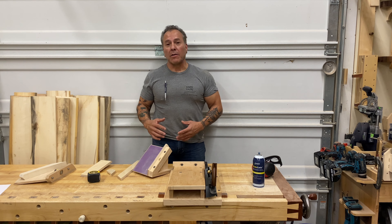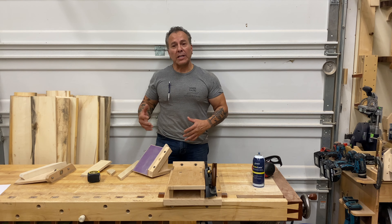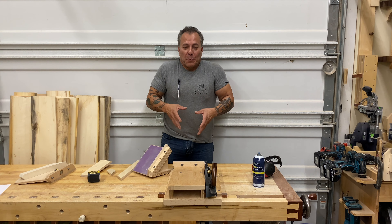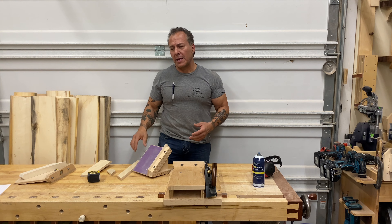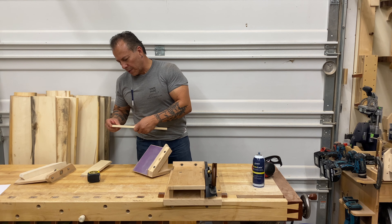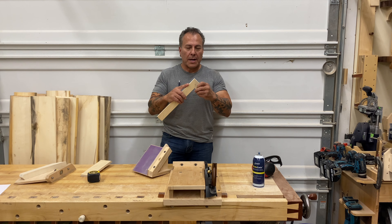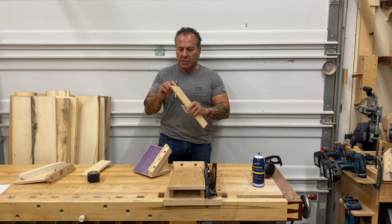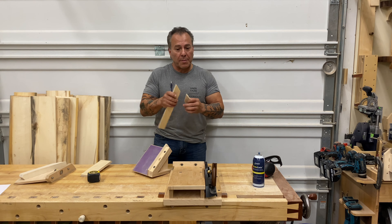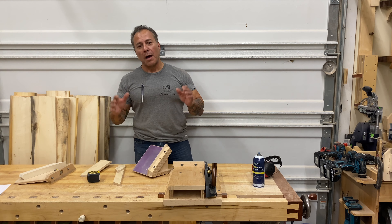I should start out by explaining what a shooting board is. Not everybody's going to know this, and it's a pretty straightforward piece of equipment, but it's ideal for many tasks — really the essential piece of woodworking equipment. So let's say you have some miters and you've cut 45 degrees on them, but there might be some saw marks or maybe they're not true 45. This is the ideal tool to make those miters perfect — not close, I mean perfect.